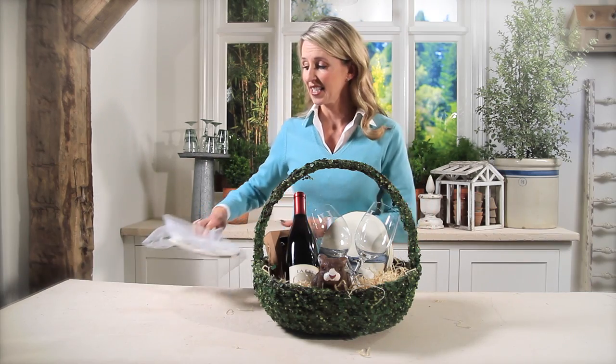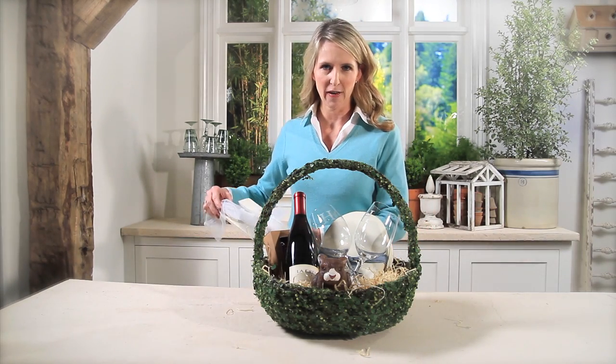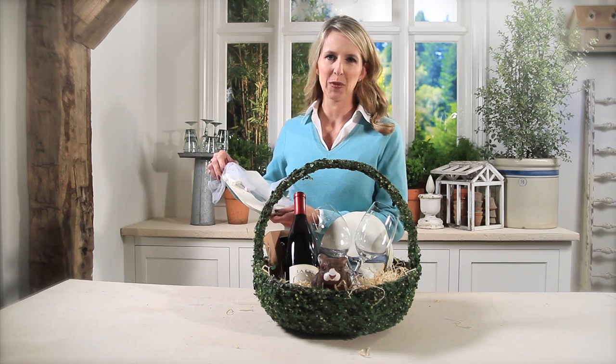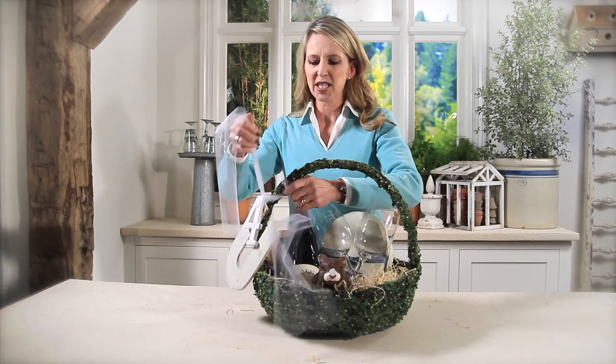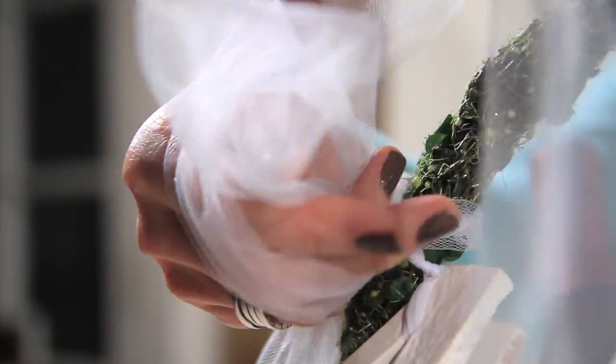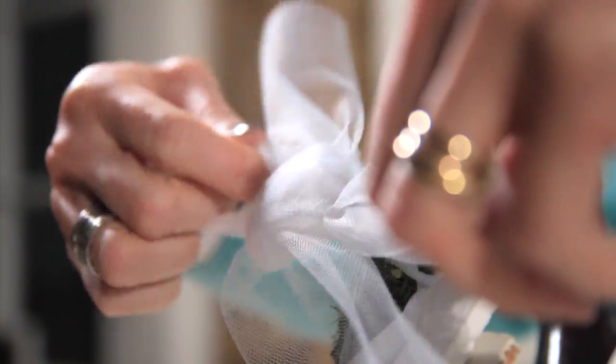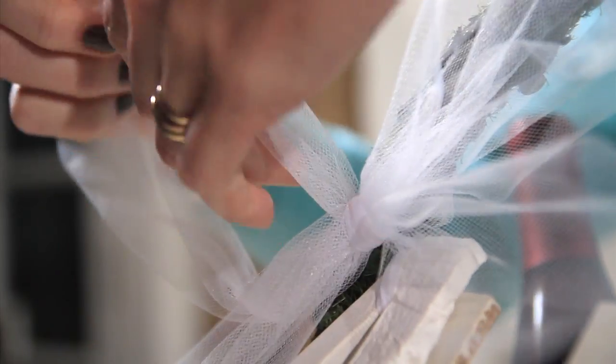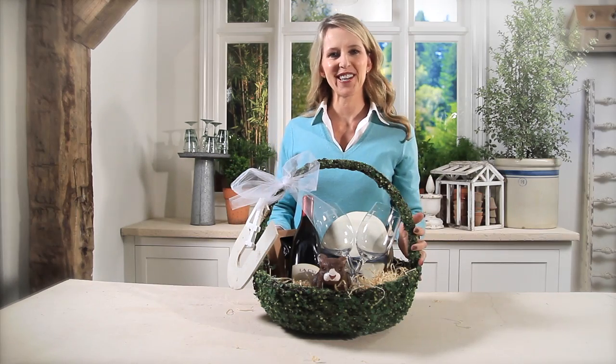I happen to collect little vintage finds and I found these letters and numbers at a flea market — I just thought this would be really fun to tie on. I'm going to wrap this around and make a little bow, and I'm using tulle instead of ribbon, which is so easy to work with and very inexpensive, and it's ready to go.